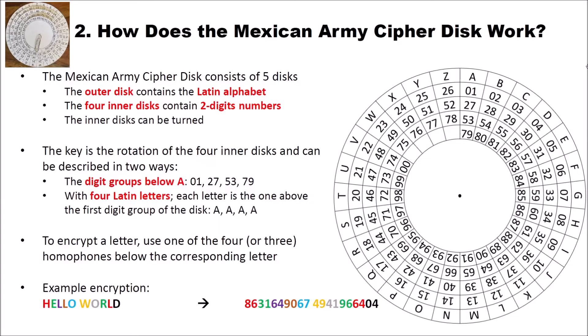How does the Mexican Army cipher disk work? You can see the Mexican Army cipher disk here on the right side. It consists of five disks. You have an outer disk that contains the Latin alphabet from A to Z. And then you have four inner disks that contain two-digit numbers — for instance, from 01 to 26, from 27 to 52, from 53 to 78, and from 79 to 00. And this 00 here is 100.